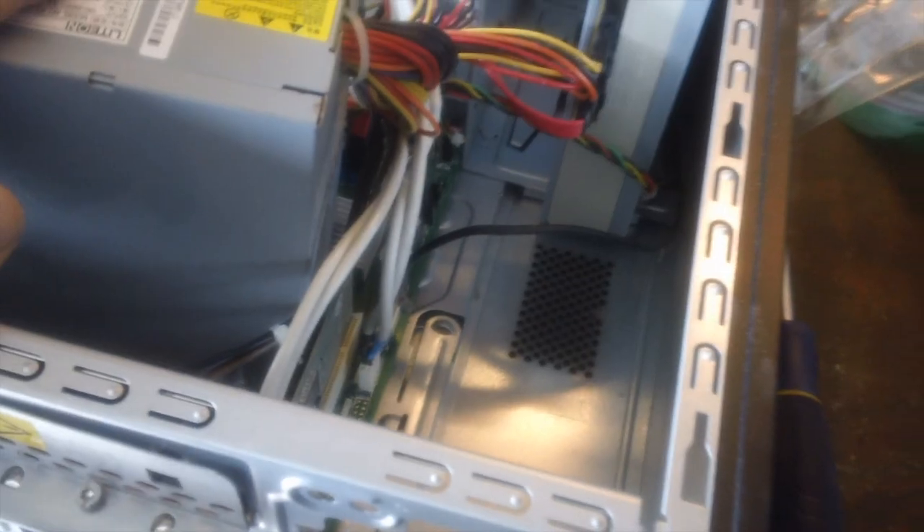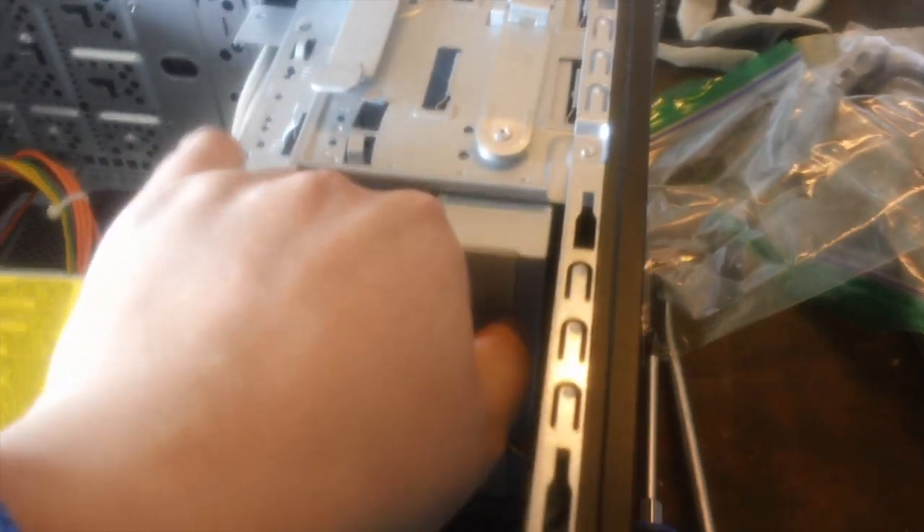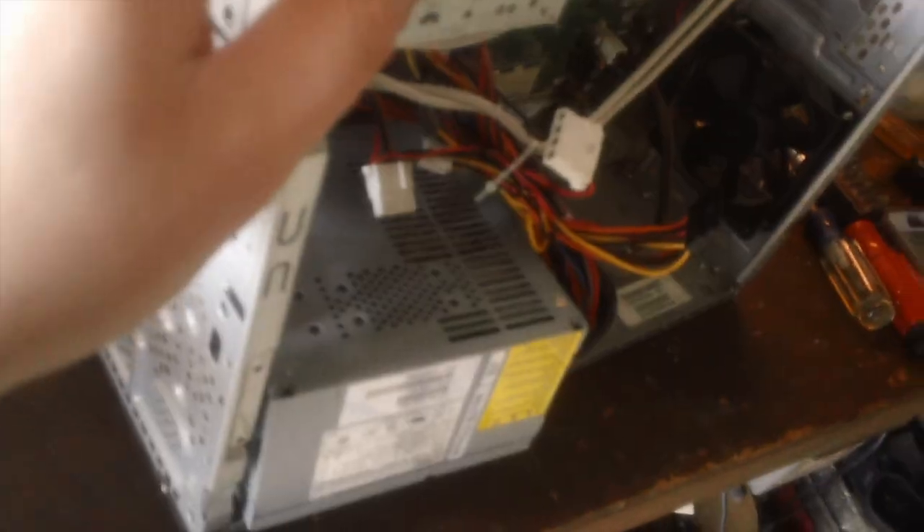I tried to push it out the other end and it just won't go. It won't go out the other end, so I'm going to have to figure out where it's getting stuck. I'm going to go ahead and unplug the wires just to be safe because I don't want to pull them. It took me a while to figure it out, but these ones actually do go out the front. I thought it went out the other side, but I was wrong.